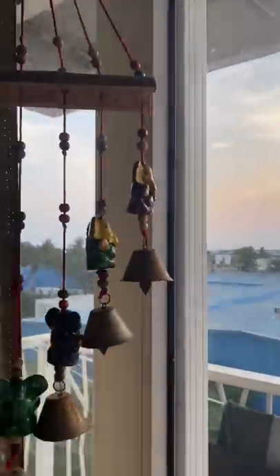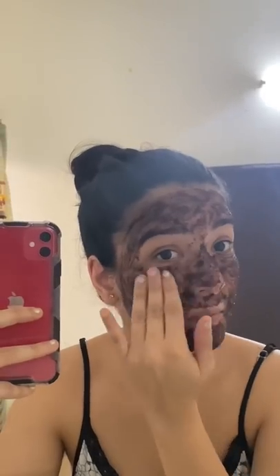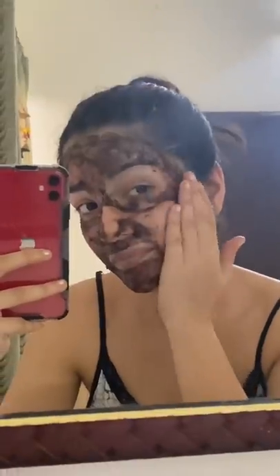I usually scrub my skin at least four times a month because my skin tends to have a lot of blackheads and whiteheads. Now the skin is dried up, so I'm going to gently scrub my face, then use a little water and take off the rest of the scrub, and then I have skin which is clear of blackheads and whiteheads.